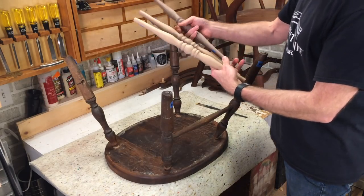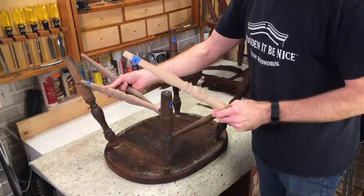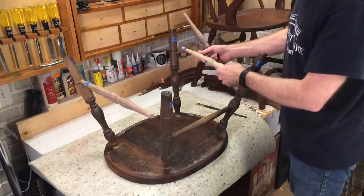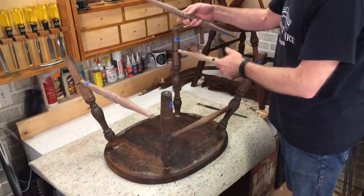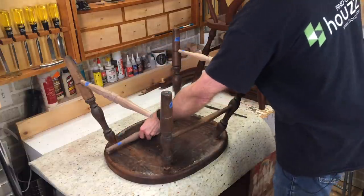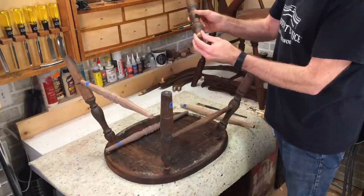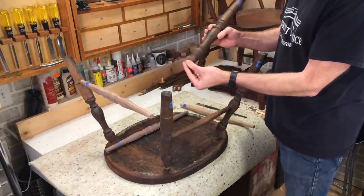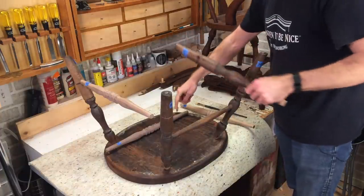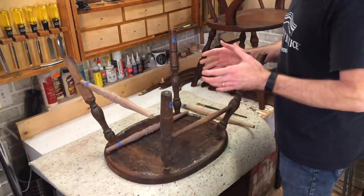Here are the new turned parts — I've test-fit these and labeled them. This one is on the left side, this one is on the right, and this is the cross stretcher labeled on the left side. All the parts are ready to go. When you're dealing with parts like this, you need to make sure they're free of any glue and residue so you've got them nice and clean — that means you're going to have a good glue bond. Cleaning out these pockets will make sure that glue is going to last a long, long time.